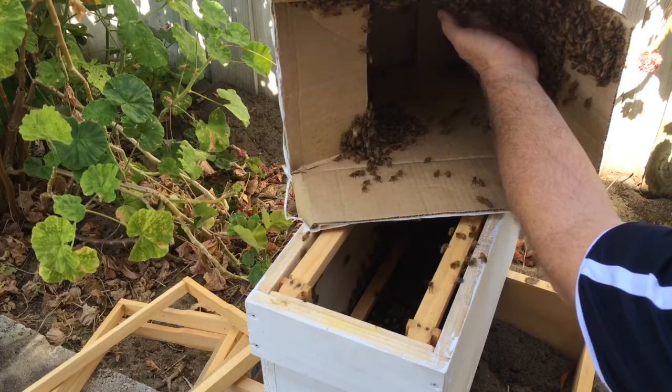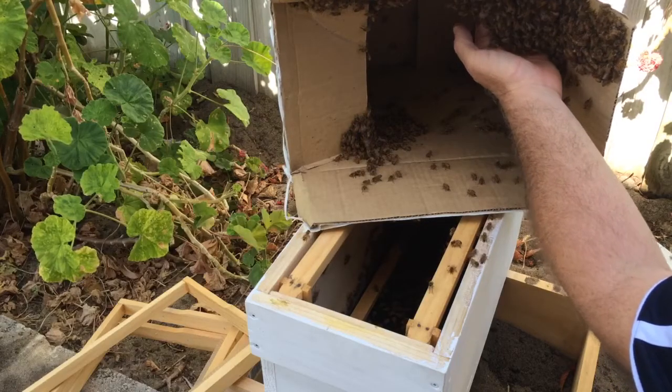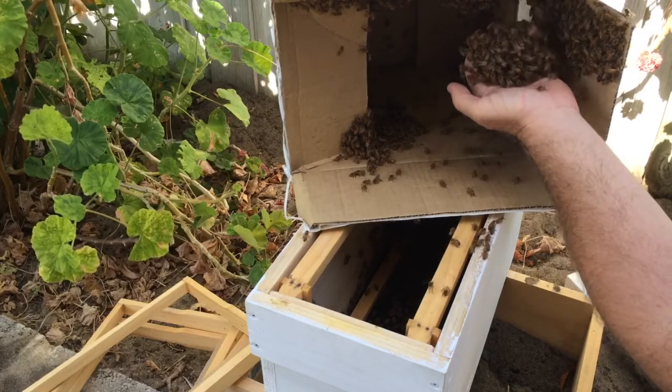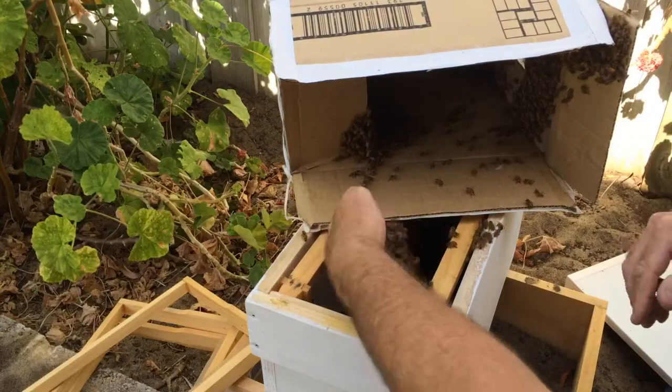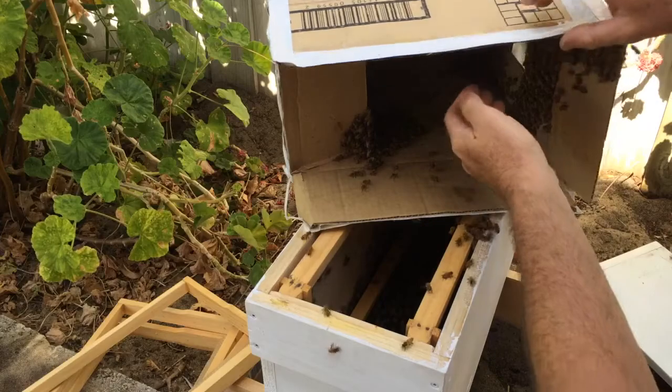Another big pile of bees here. Come on, come on girls — I haven't got all day. It's not bush week, you know. Get in there.